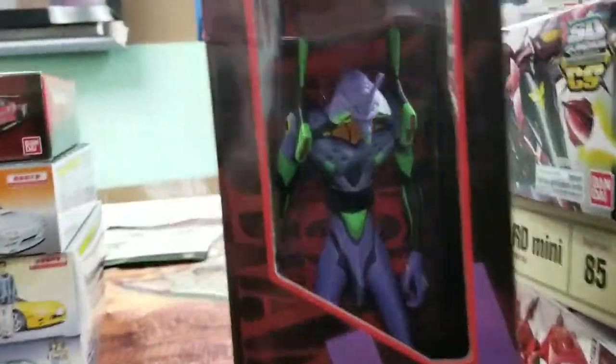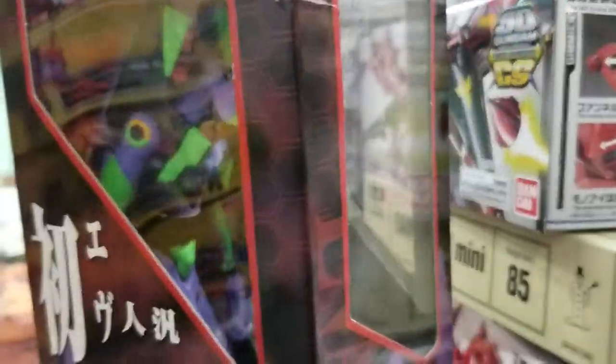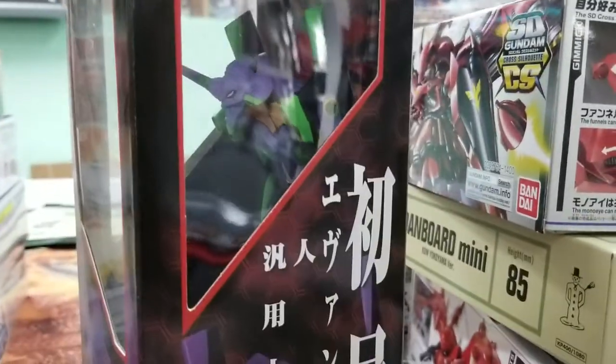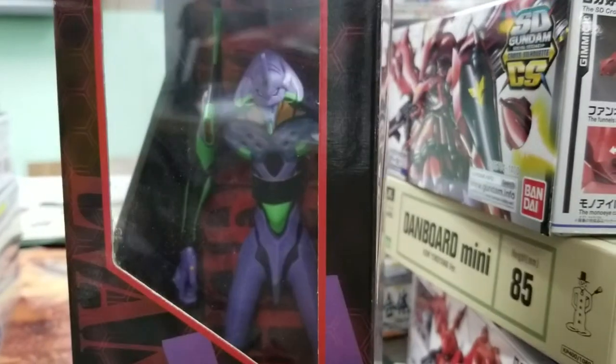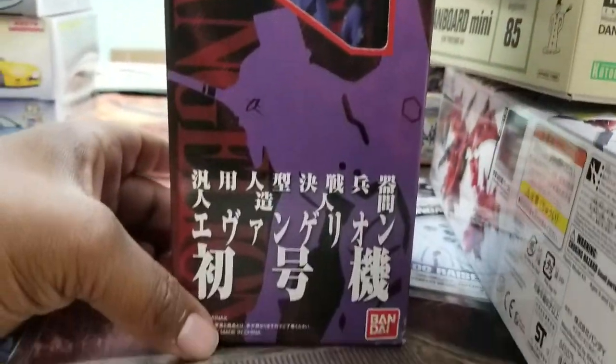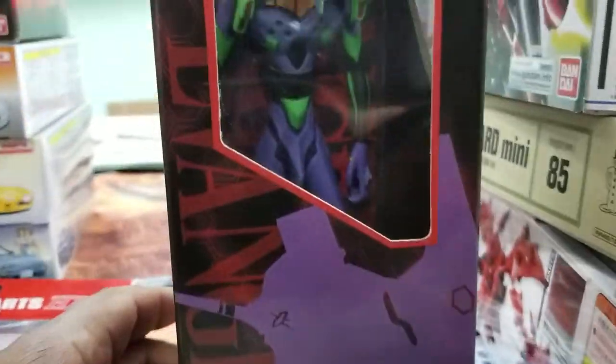Another fun thing I found they had was a vinyl — I think it's supposed to be like soft vinyl Evangelion. And it looks pretty good. I was kind of worried it was going to look cheesy, but hey, it's official Bandai, so I had a good chance of it looking good.